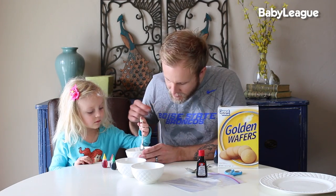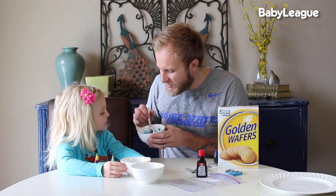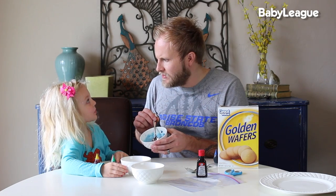Stir that up and watch the frosting change colors. My wife made this frosting ahead of time, but you can always just buy a plain white frosting at the store, or if they have the color frosting of your school's favorite colors you can save yourself this step. You should probably taste it to make sure it's right — does it taste like the right shade of blue?